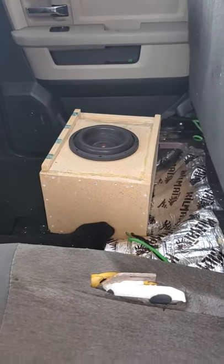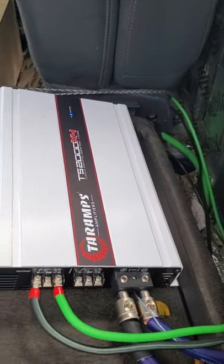So far she sounds pretty good, guys — pushing the new little eight-inch sub. Stay tuned for more, guys, lots of good videos coming on this bad boy.